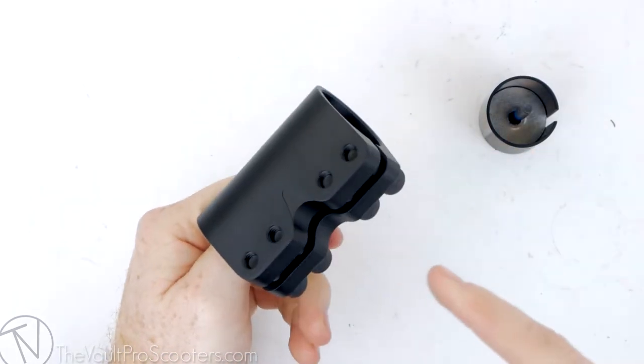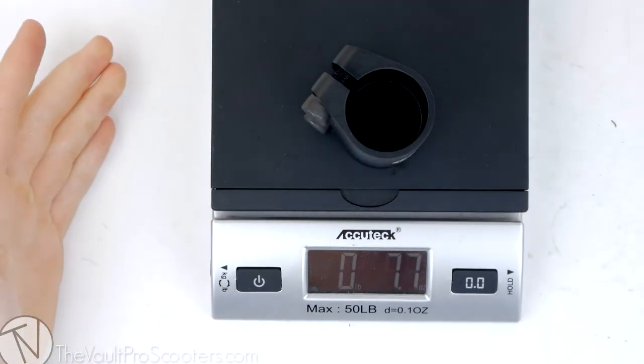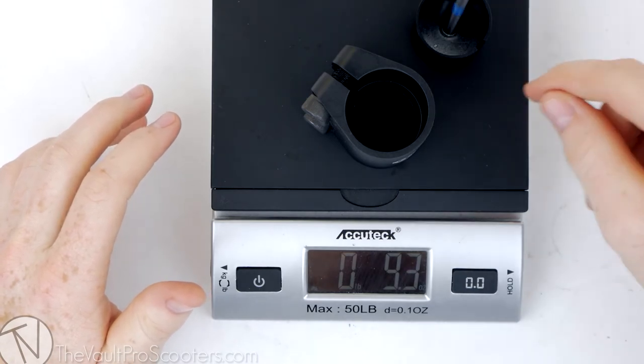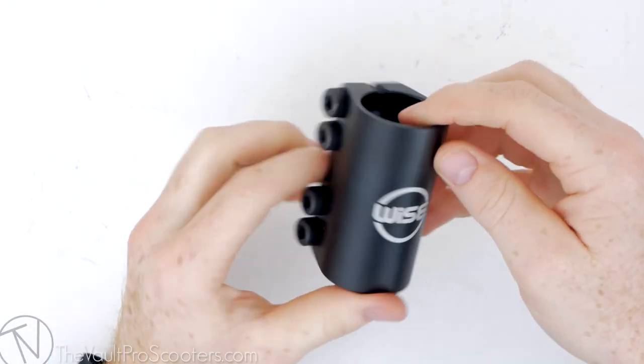Let's go ahead and throw it on the scale to see how much it weighs. With all clamp bolts on, it's looking at 7.7 ounces. With the shim, compression cap, and bolt included, it's looking at 9.3 ounces. That concludes the product overview of the Wise SCS on vaultproscooters.com.